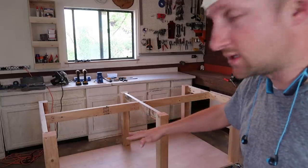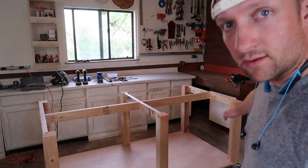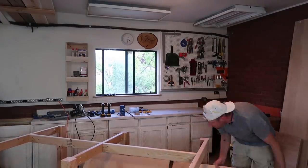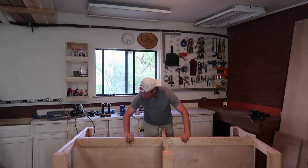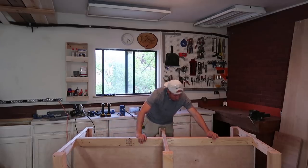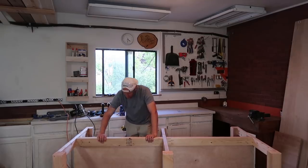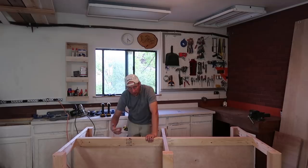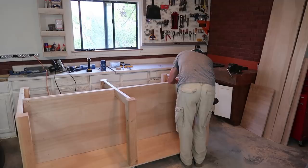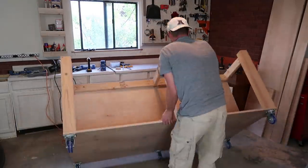The table saw is going to be in this area, and over here is going to be the router area. I'm going to screw the partition in place, roll it over, and screw it on the bottom — securing it with the two by four on the table saw side.